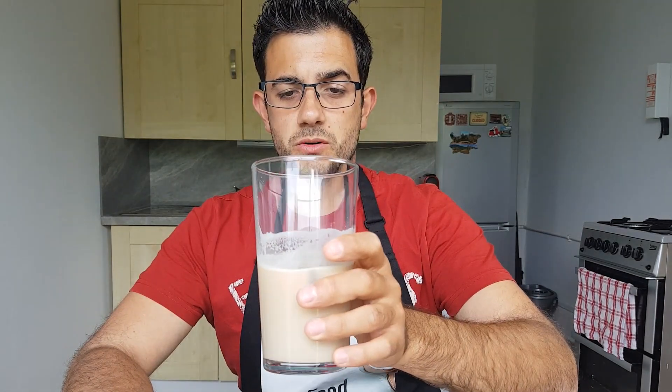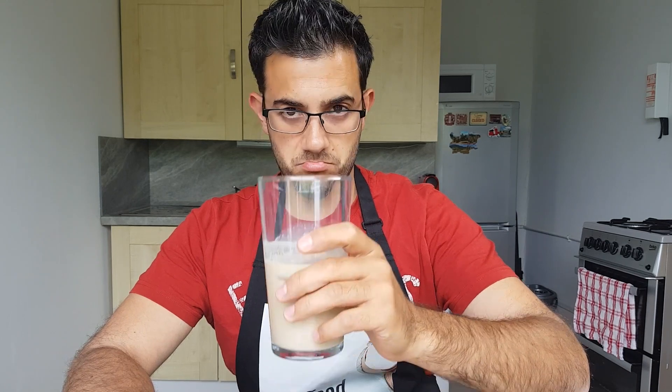They usually serve it with a straw but I don't have one, and it looks a bit lame anyway, so let's have it like this. Just a perfect drink to have — anything like this.